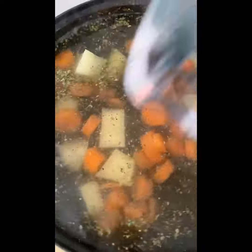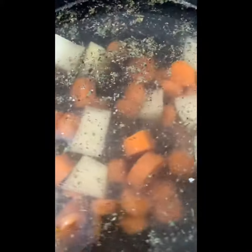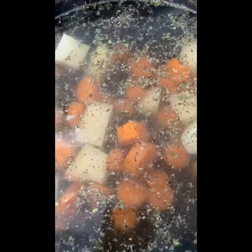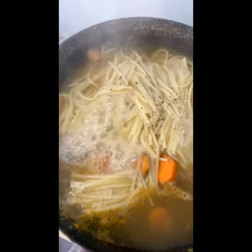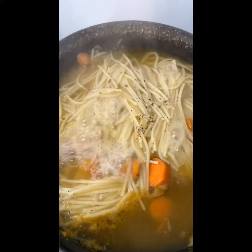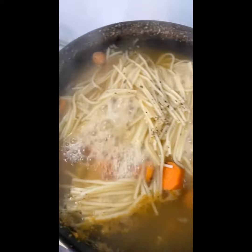And then next off, we're going to get some noodles. We're going to get that when the vegetables turn a little bit soft. So this is how the soup is coming out. It's still not quite ready yet.